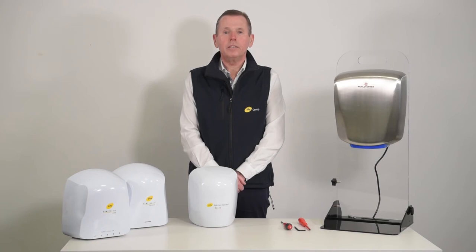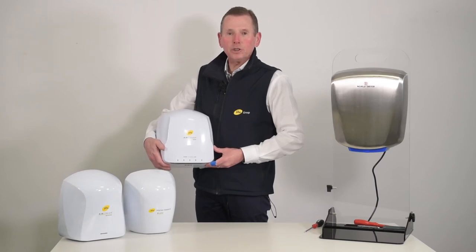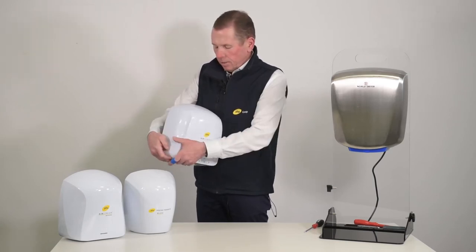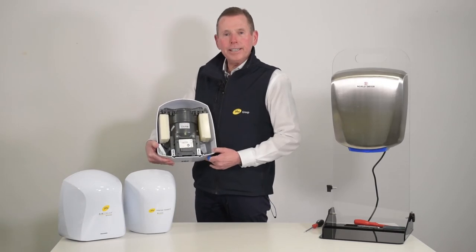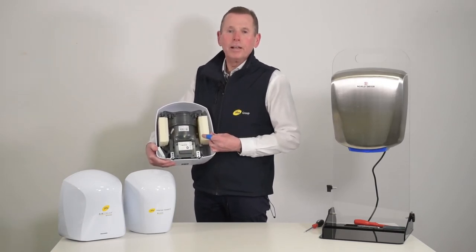Hello, my name is Mark Hinton of PHS Warner Howard. How to change the HEPA filters of an Airstream Pure. This process needs to be done every two to three years, unless the dryer is in a particularly high volume area, in which case it should be carried out every 12 months.